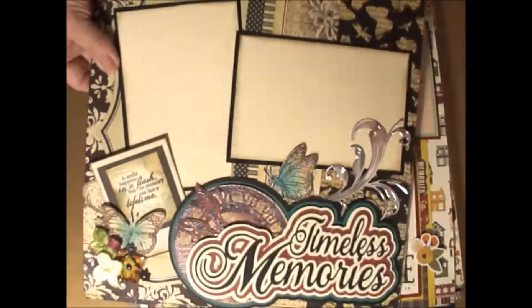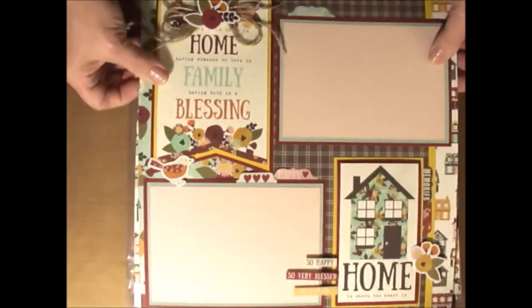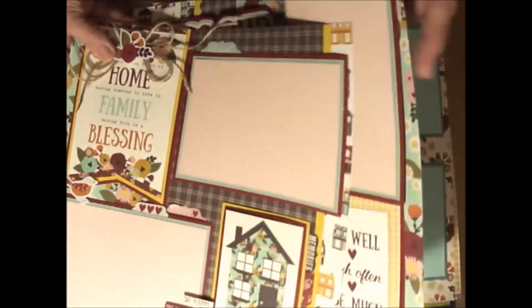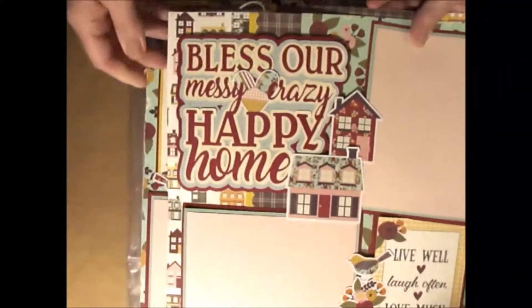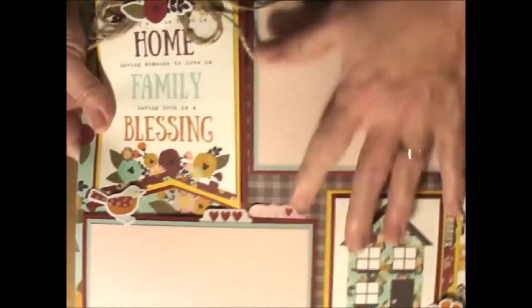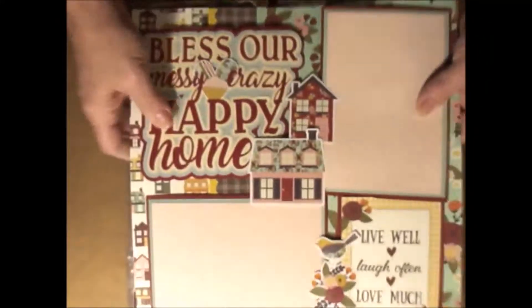Here's the first one. Timeless memories — they're in my vintage style. And then this is one I made using the Simple Stories paper, which I thought was so darling. The title may be a little funky. Here's this page, and then here's the second page. What I did was 'Bless our messy, crazy, happy home' — I can just see pictures of us playing around in the kitchen, or pictures with grandkids. You get the little jute and all the papers, and then you get a full sheet of stickers from Simple Stories. I love how this page came out.